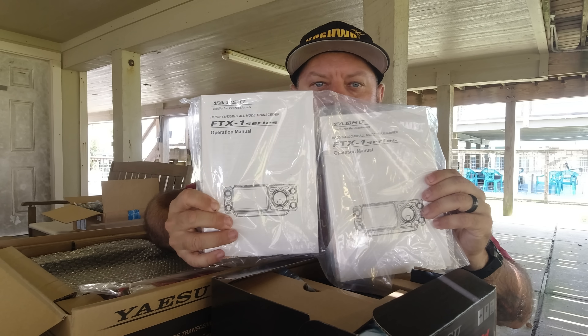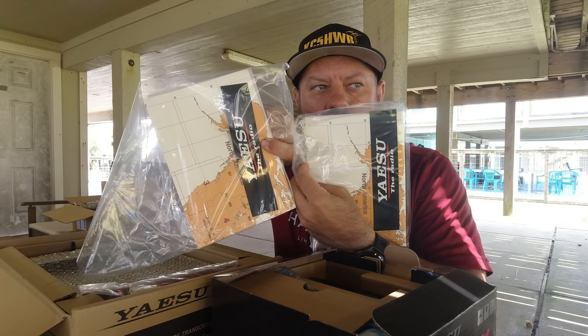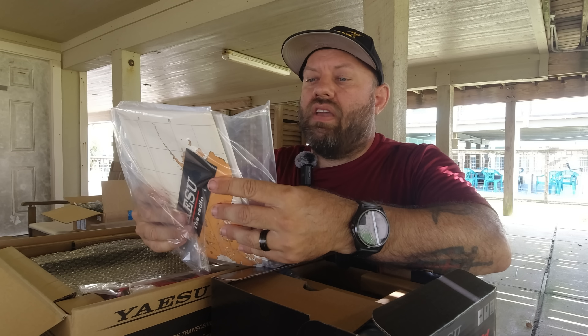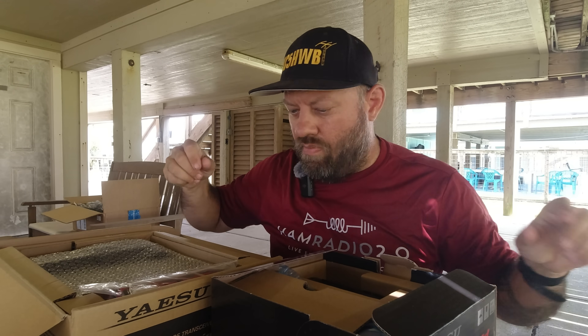We're going to see the manuals are the same on both. There's a cool map of North America in the back with their sticker. Set those aside. FTX1 series manual — yeah, they look to be the same there.